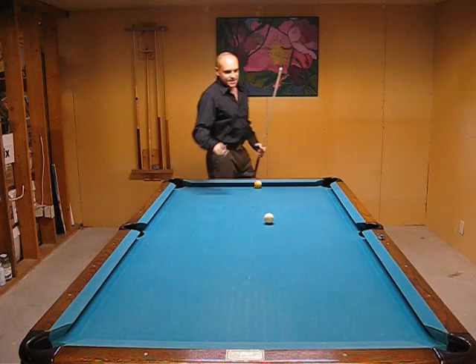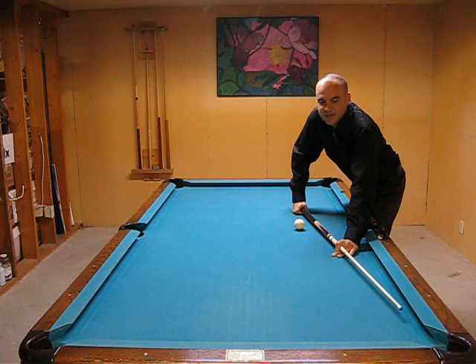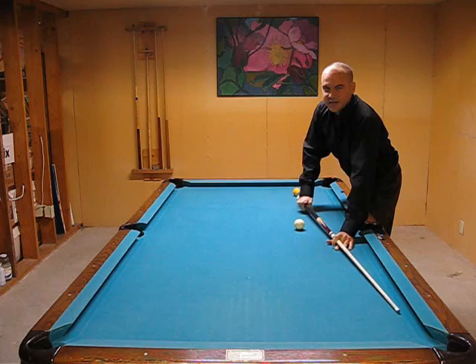Hey, how's it going? Back again. Now I have a tip for you on your grip, as your grip is only one of two parts that touch the cue — two parts of your body — and that is your bridge hand and your grip hand.